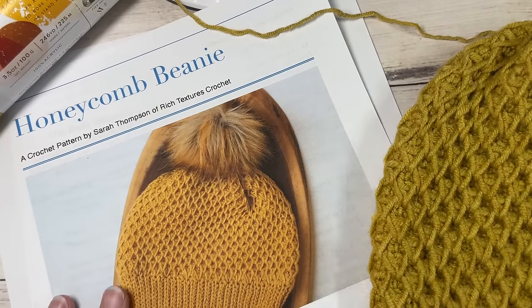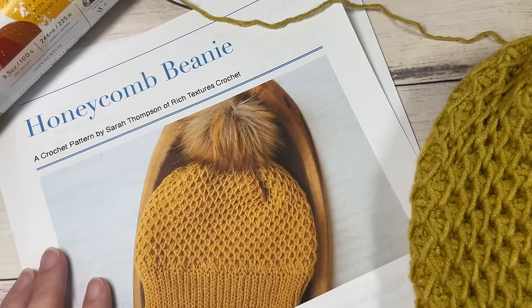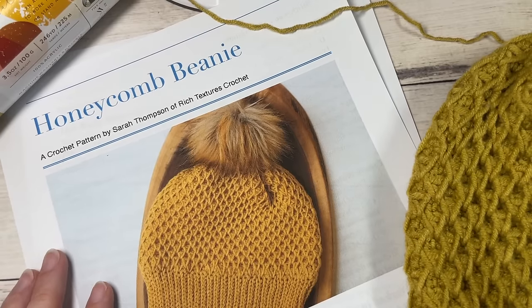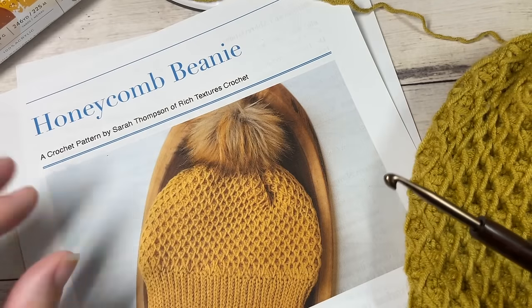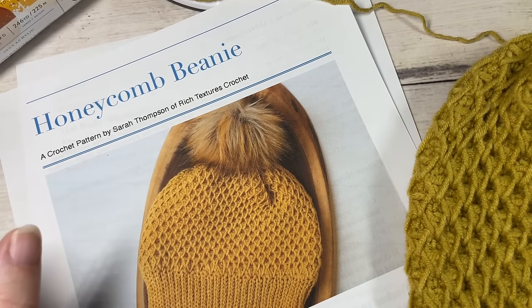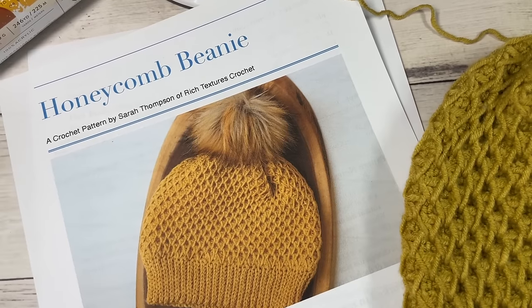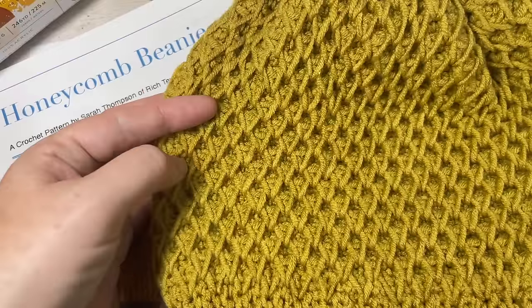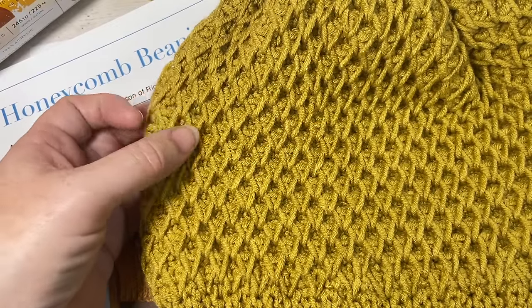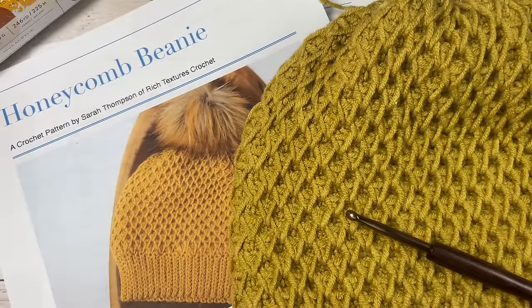Thank you so much for joining me. A direct link to the free written pattern, which is on richtexturescrochet.com, can be found in the description of this video along with links to both the crochet hook and the yarn. Thank you again for joining me and don't forget to subscribe. This channel has many free crochet beanie patterns as well as other designs and free crochet stitch tutorials.